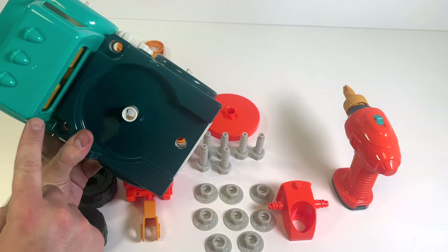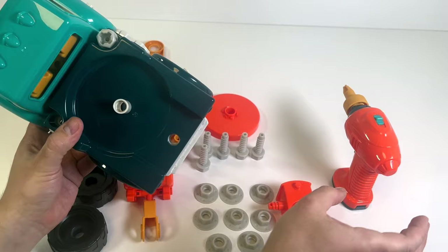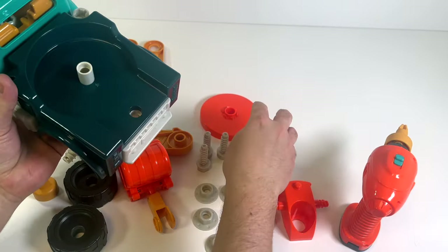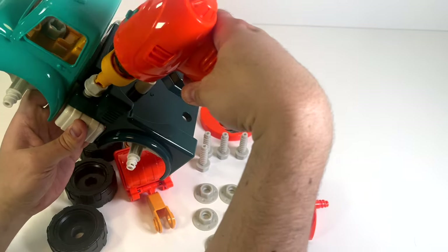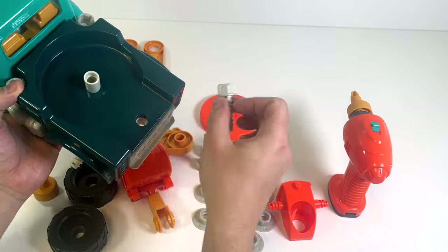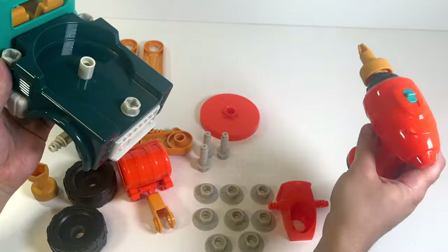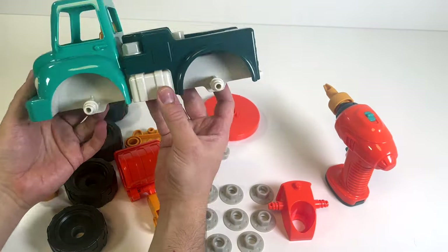How do we keep it on? Look - one, two, three screw holes! Let's put in our screws. Start with this one right here - okay, that one's done. Now let's put this one in. And the last one right at the back - there we go, that one's in. That's starting to look really good!